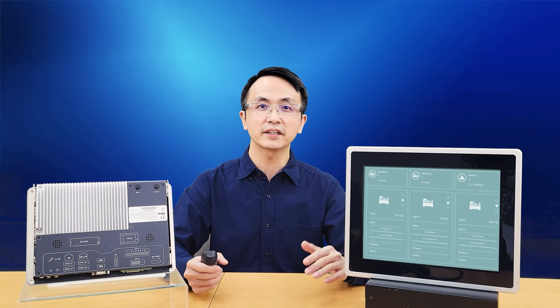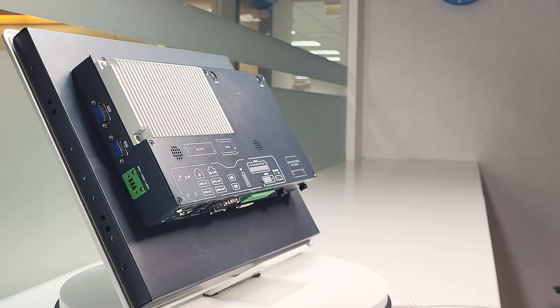Hello everyone, I'm the Product Manager at Arbor Technology. Today, I would like to introduce to you our latest panel PC, the ITC Series.